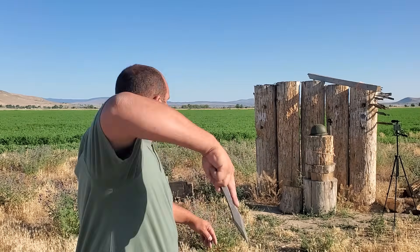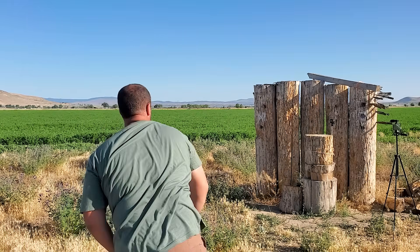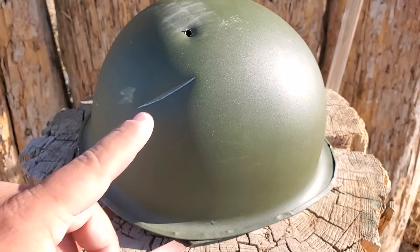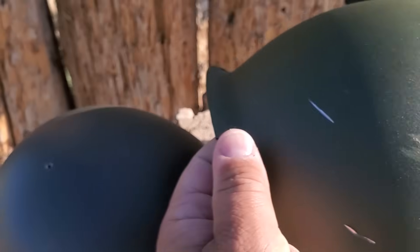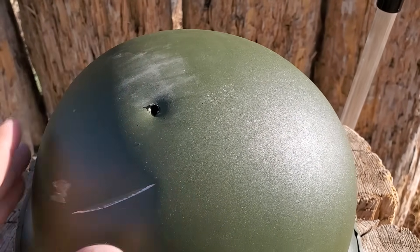First up, using a flying dragon throwing knife. It's got a mean point on it and it's pretty heavy. The first throw caught the netting and yanked the helmet off the table, but it made a scar. The second one punctured a hole but didn't go through — just a little hole in the plastic, not all the way. Obviously wouldn't kill you, but it would rattle your cage a little bit.